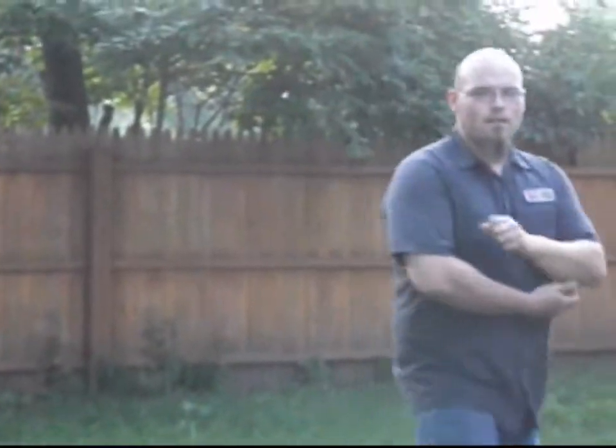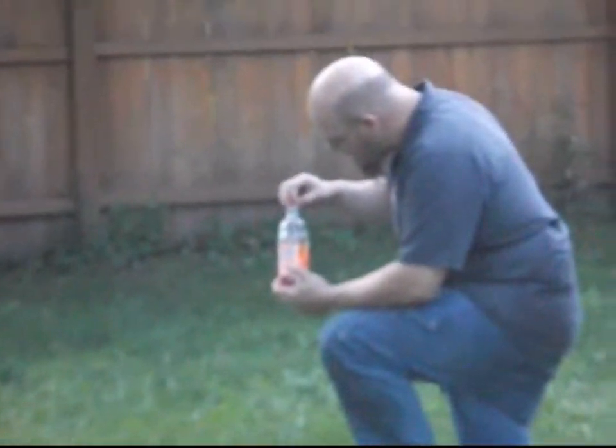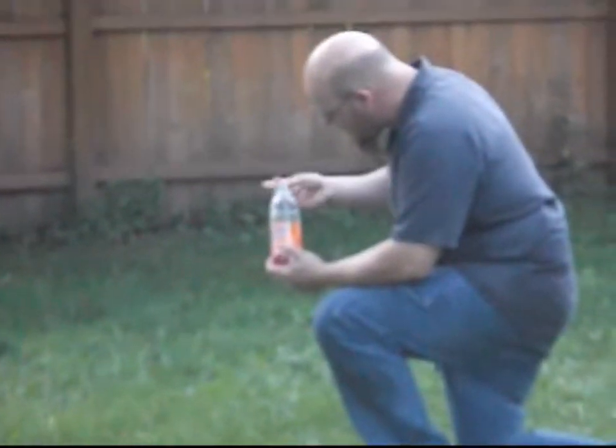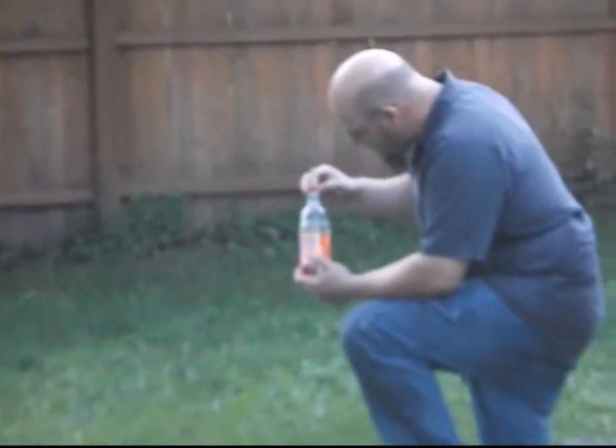It's getting frustrating to resist water. Okay, this is water bomb take number three. Do it! Do it!